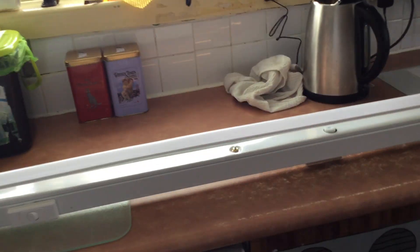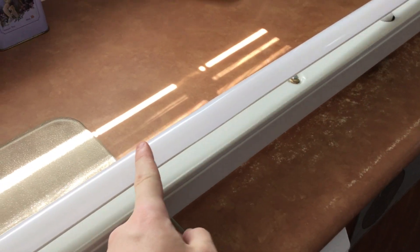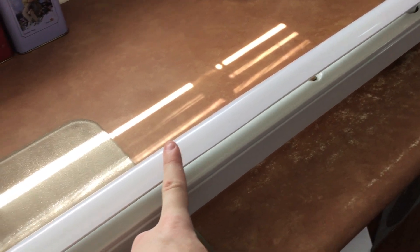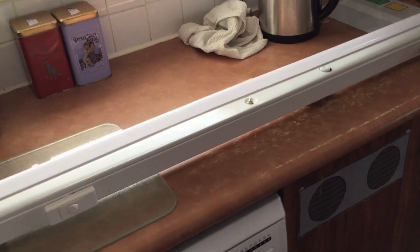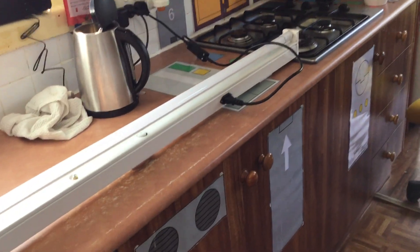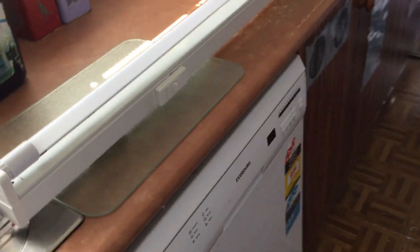One thing to note about this tube is that it's actually bowed a little bit. That's the way it actually came to me — it should be straight, but unfortunately it's bowed. The positive side is I actually got the tube for free because it was bowed, so I wasn't charged for it. I got it from an LED light shop somewhere and they gave it to me for free.